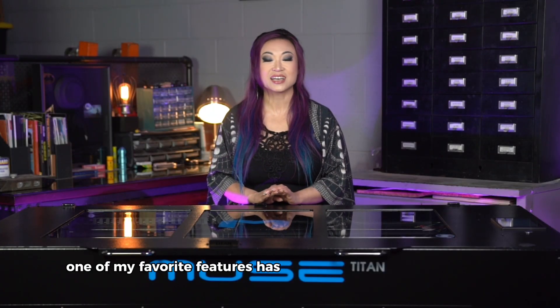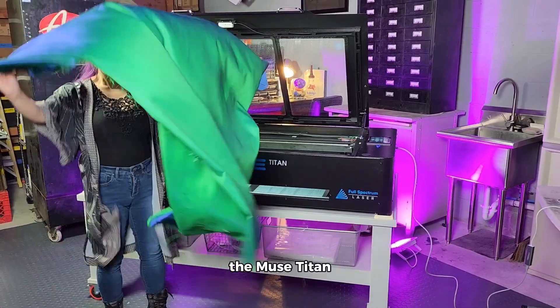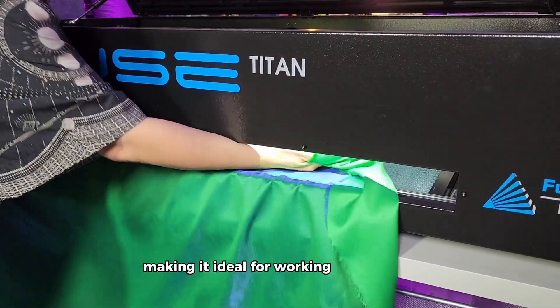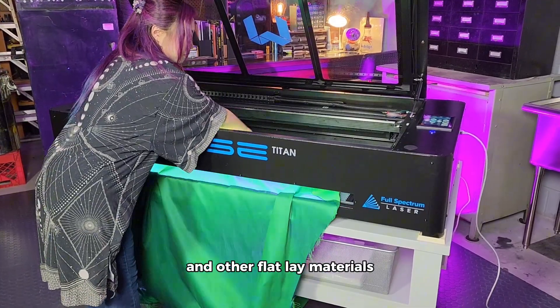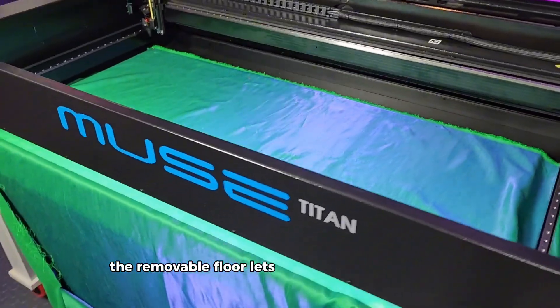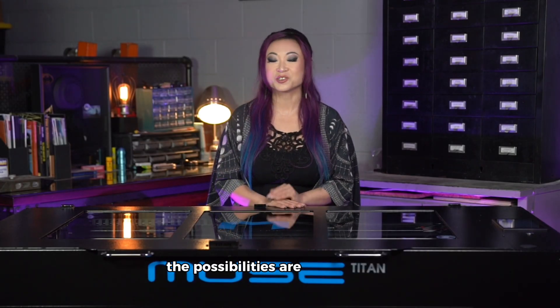One of my favorite features has to be the pass-through system and removable floor. The Muse Titan allows me to feed materials from all sides, making it ideal for working with fabrics and other flat-lay materials. The removable floor lets me engrave objects even bigger than the machine bed. The possibilities are truly endless.